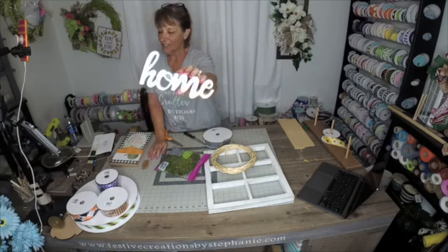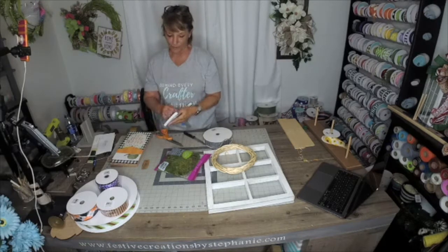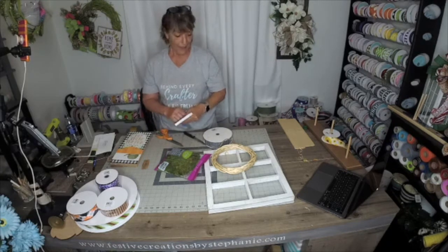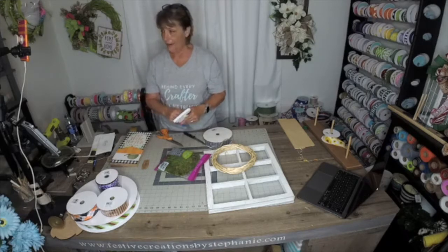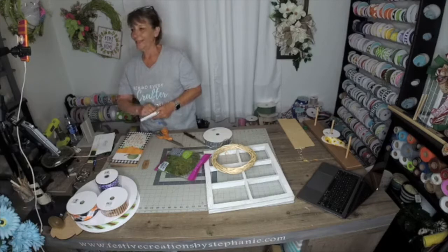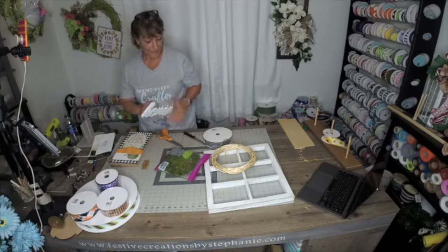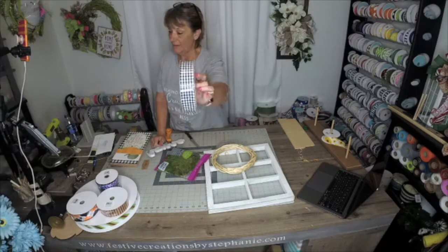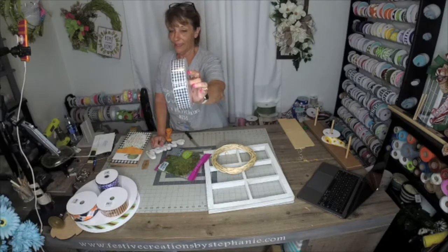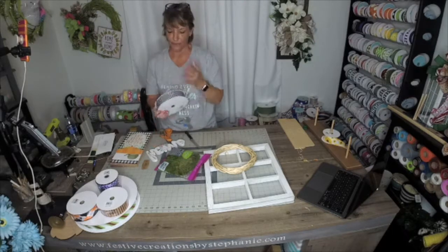Walmart actually had this wood script that says 'home.' I was looking for a metal script that said 'blessed' but I couldn't find one, so I'm going to improvise with this because I think it's going to be awesome. I also have some black and white gingham check ribbon — this is a 50-yard roll I just took off the shelf out of the warehouse.